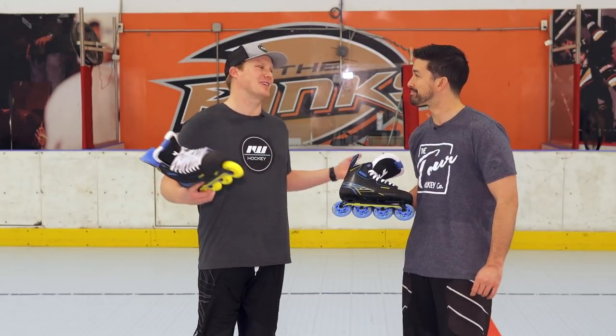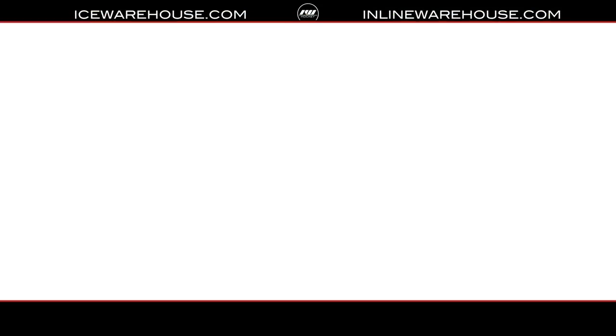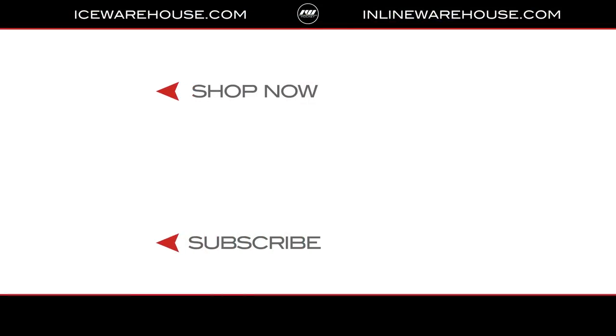Skylar, thanks for coming out here and filling us in. For you guys at home, if you want to check out more of these Tour skates, make sure to go to inlinewarehouse.com.